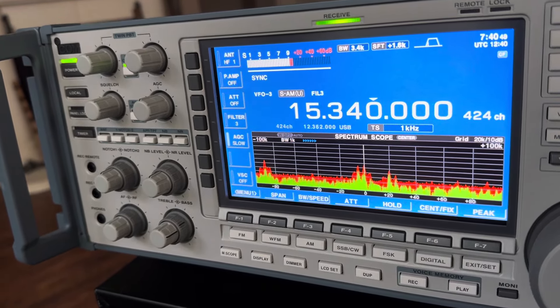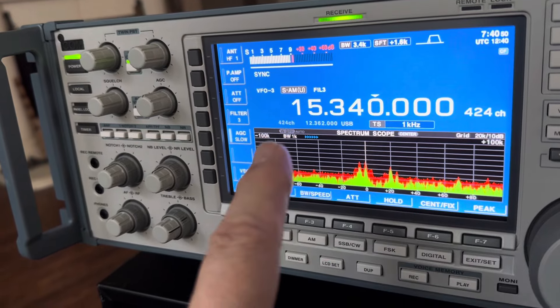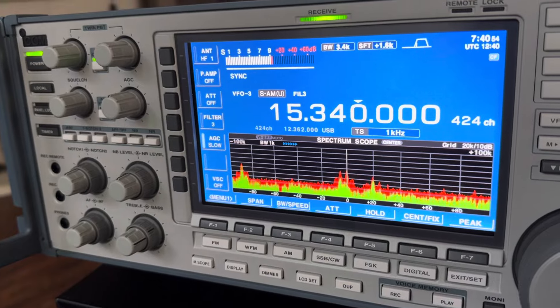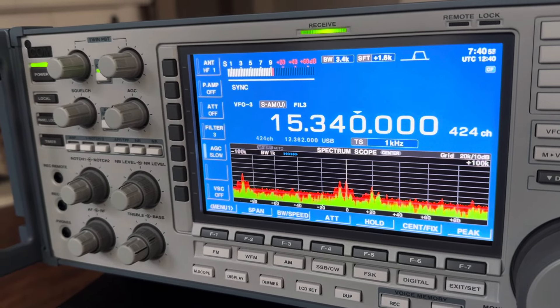If you really want to be a bad hombre, lock that in on sync. There you go — try that on your Malahit DSP2.